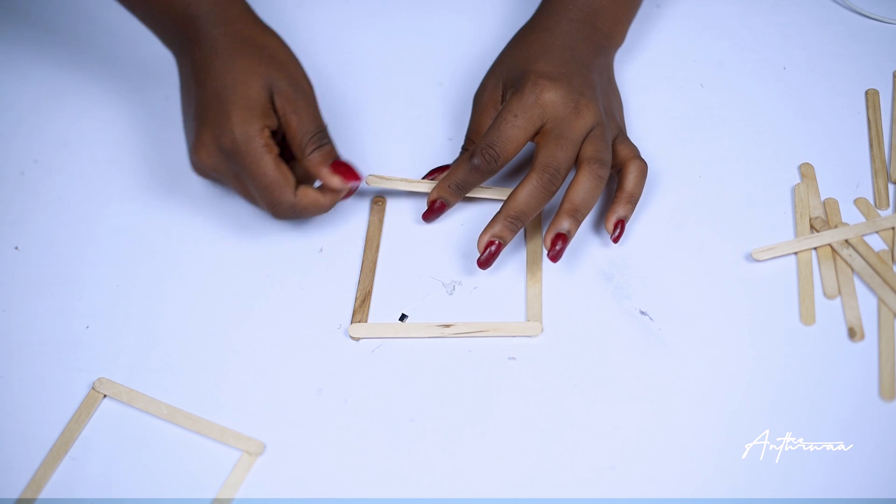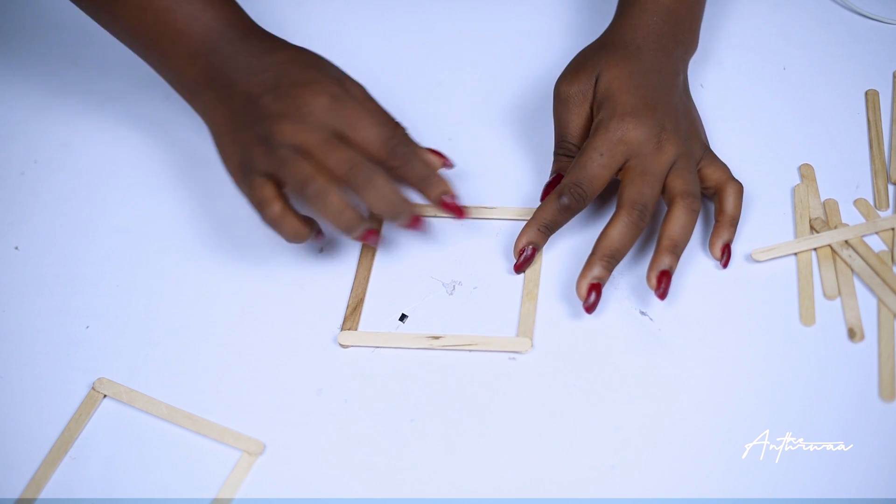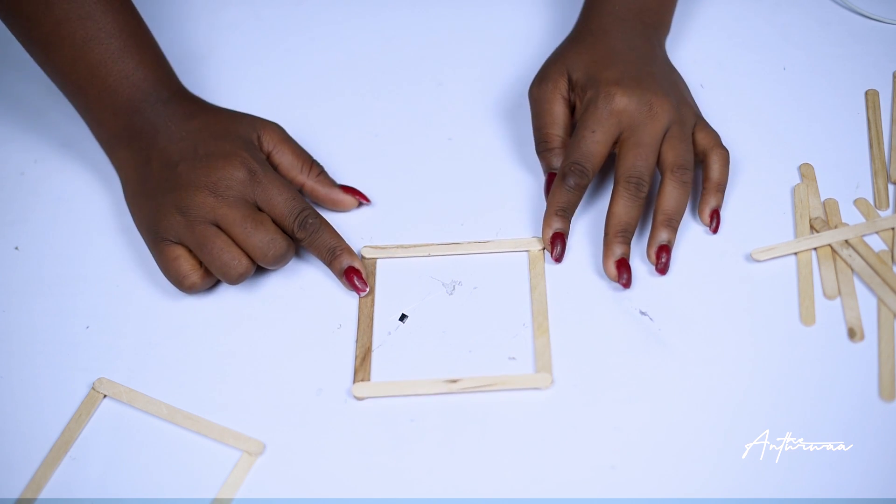Keep doing that until you have five squares, because you only need five squares to make this candle holder.